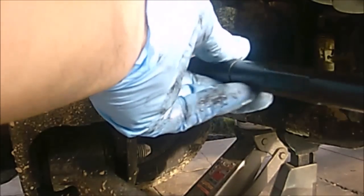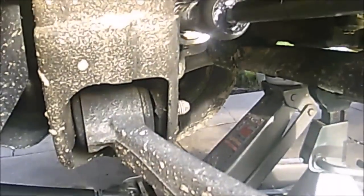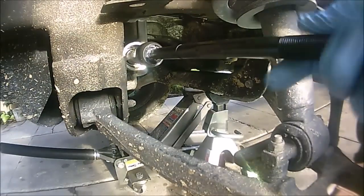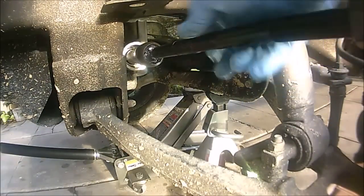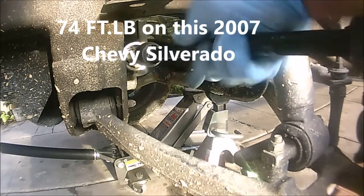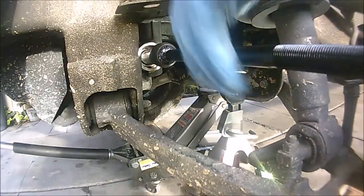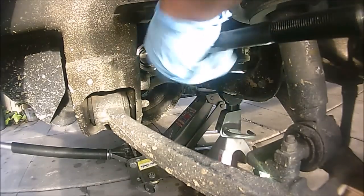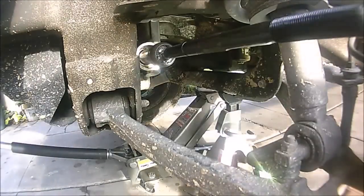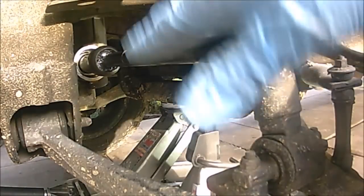It should just turn by itself — you shouldn't put a lot of effort in. You want to make sure you torque this to your factory specs for your vehicle. Now that I've hand-tightened it, I'm going to go ahead and torque it to factory specs.